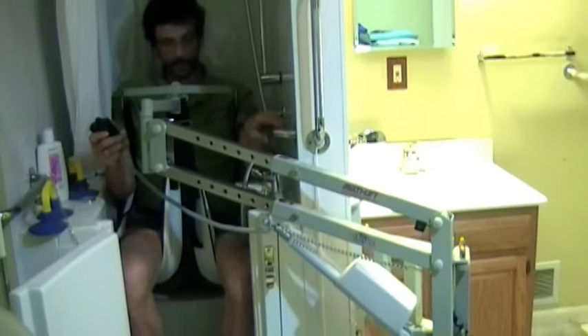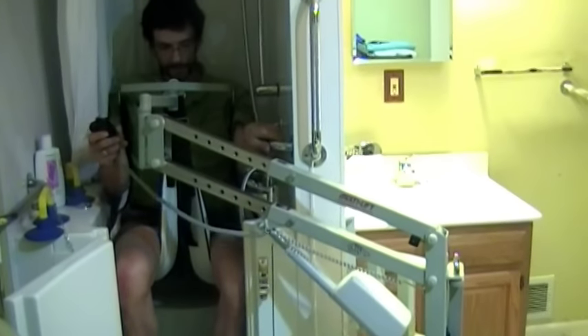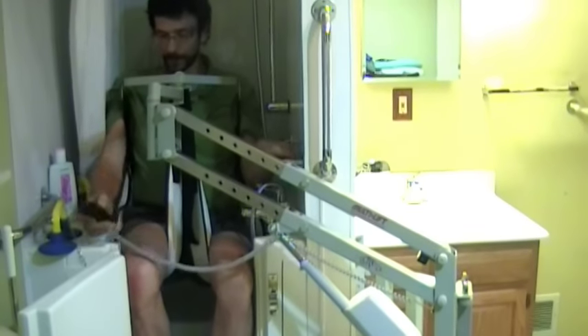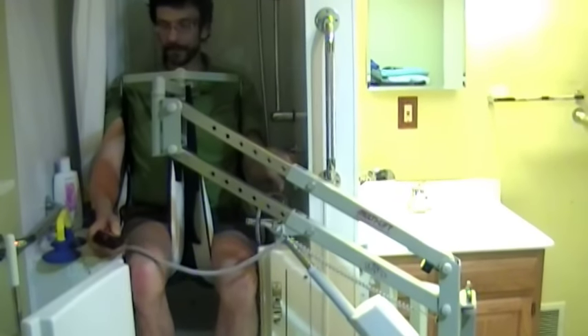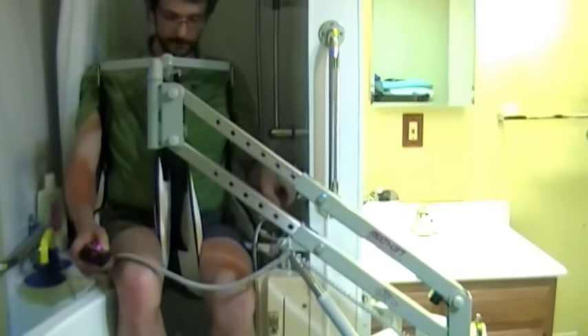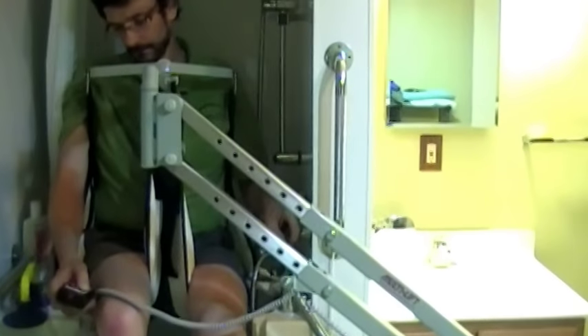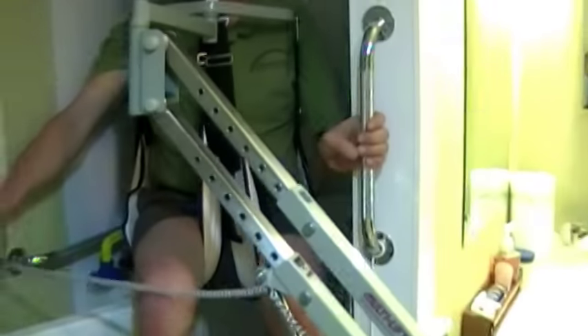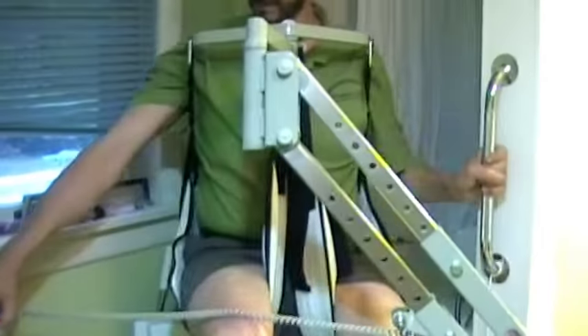Here you'll notice that the opening is actually smaller than my body. So I'm going to rise up right over the top of the opening, come out and to the wheelchair. Grab handles are strategically placed so that I can get where I'm going.